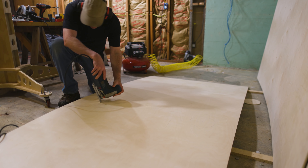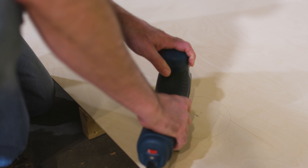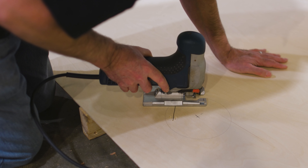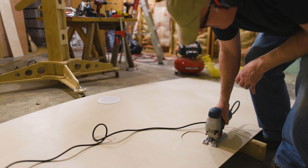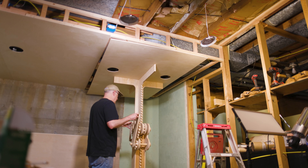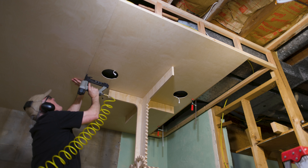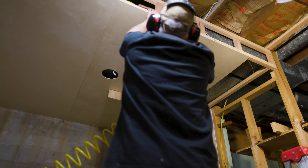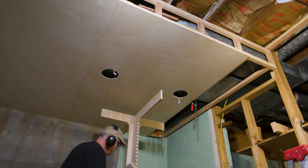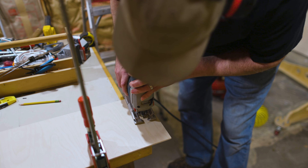With quarter-inch plywood, you can use the jigsaw to self-drill the starting hole — just cut into the material and then cut the hole out for the light. With the half-inch wall paneling, I used a drill to get the starting hole, as it was difficult to go through half an inch of plywood that way. The panel lift is really helpful not so much for lifting the piece into place, but for holding it in the right location while you put the fasteners in — that's what makes it really useful.